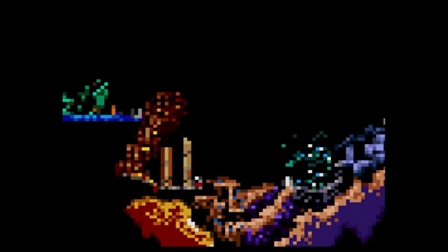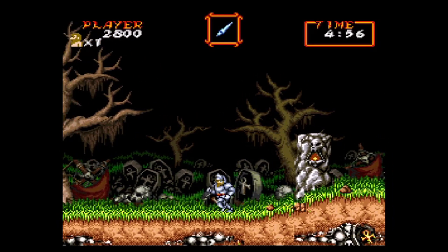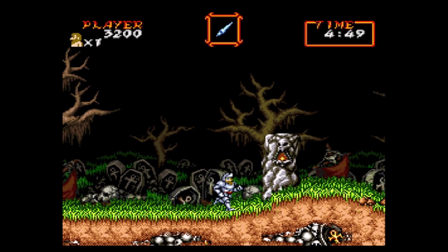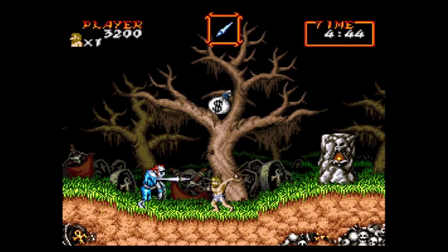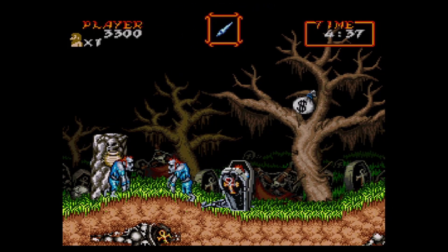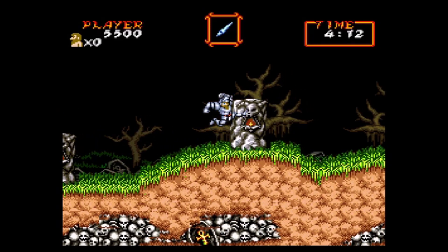One thing I hate about Ghouls 'n Ghosts is that the game doesn't give you a health bar — literally, depending on which armor you have, you may have three impact hits, two, or if you're not wearing armor just one. I landed on a coffin and lost my armor, so now I'm a naked guy in white shorts running around. But other than that, I haven't really noticed much of a frame rate issue — though the games back then weren't always the best frame rate anyway since they were 8-bit or 16-bit graphics depending on the system.